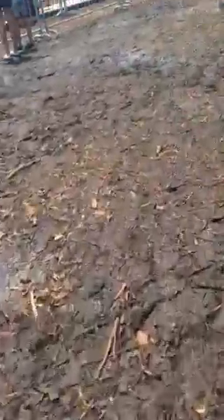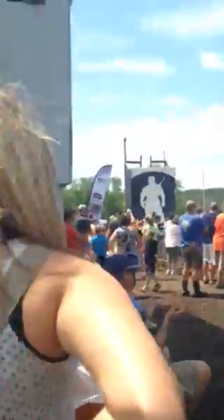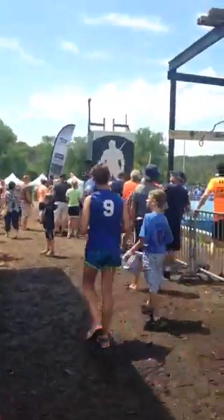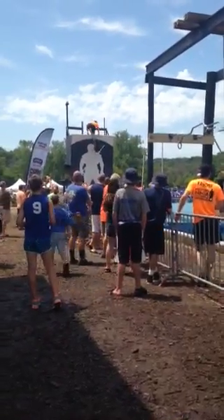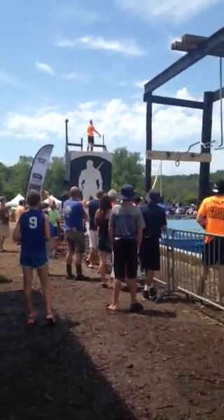The grit and determination on the second set of rings. There is no stopping this guy. And one obstacle remains — the warped wall. And he's up. Oh, he's got it! One shot! He is up to the top of the warped wall.